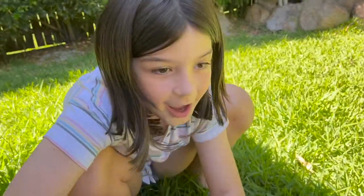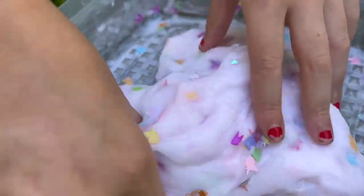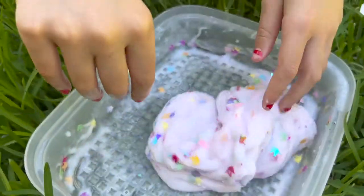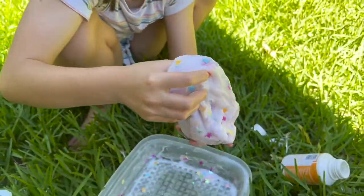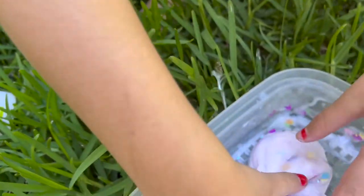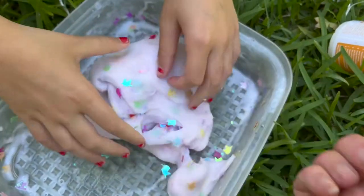What do you think, baby? How's it feel? It's like really gooey. Gooey. It feels so slimy too. So slimy. It's like wet. But it's kind of cool because it's not sticking to your hands, right? That's a cool thing with slime. Wow. Listen to this for me. That's so cool. Well, there we have it, guys. Unicorn. Let's pull it apart. Whoa. Unicorn glue. Unicorn slime.